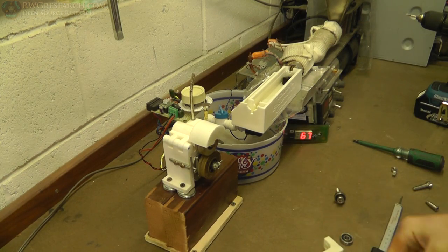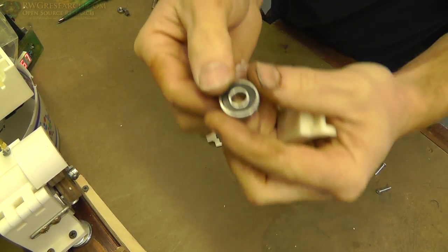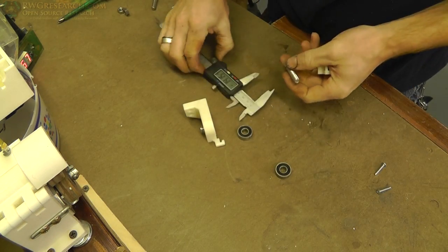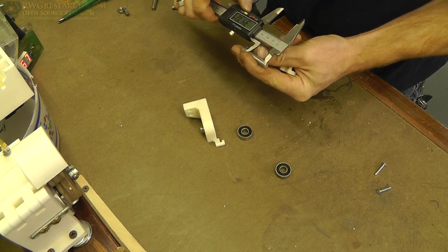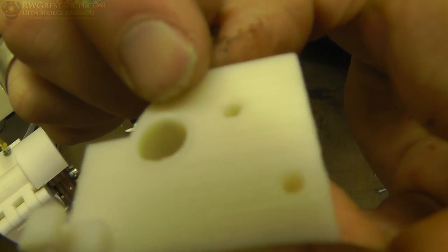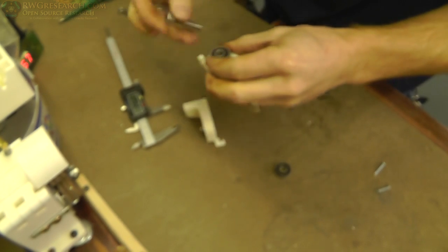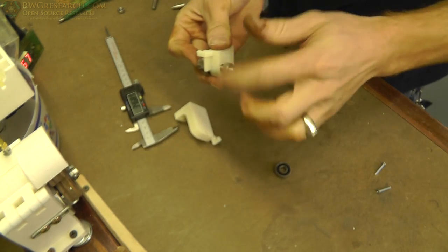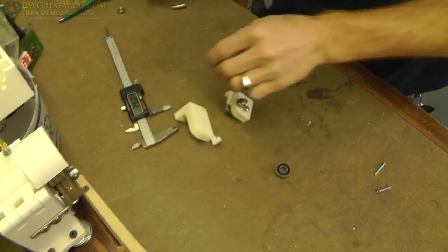These are standard 608 skate-type bearings — slightly different but that's what they are. I've got some 8mm bolts, a little extra long, about 35 millimeters. This time I actually printed a little lip here so that it holds the bearing away, because that was one of my original problems. Put that on there like that, tighten it down — that's it, that's how you put the bearings on. Pretty simple.